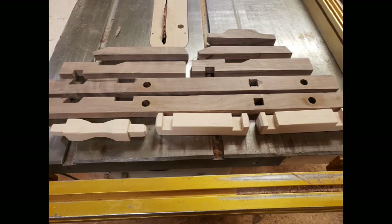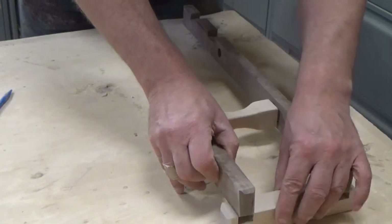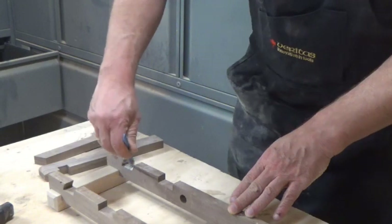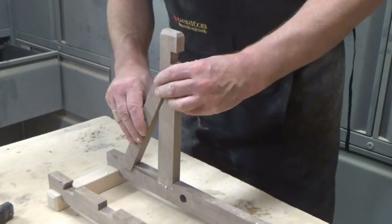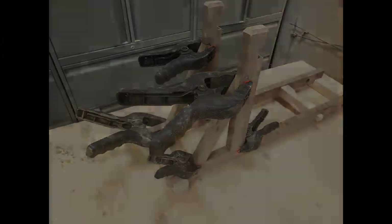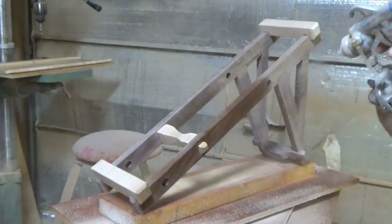I started with the three legs, then the uprights and the braces, and then finally our top rail. This was a good time to give it a coat of finish.